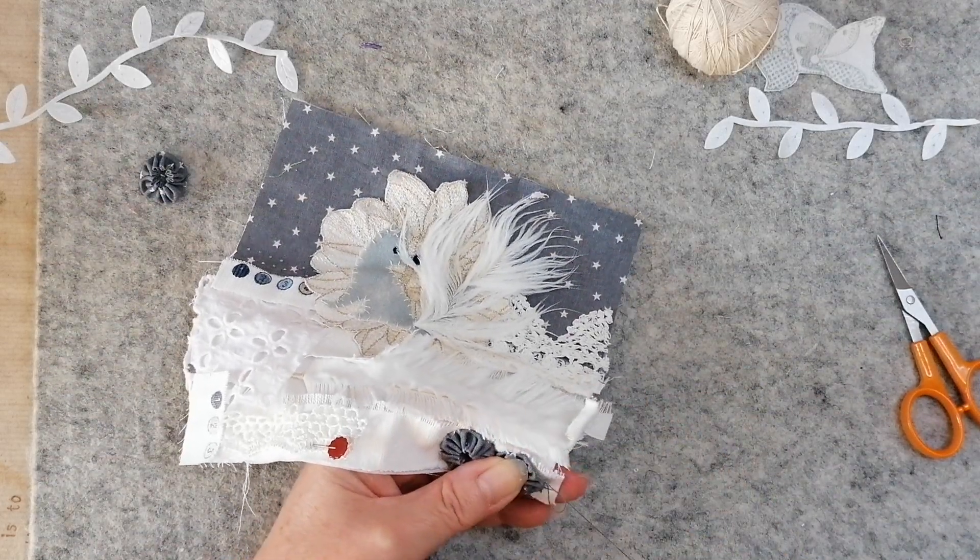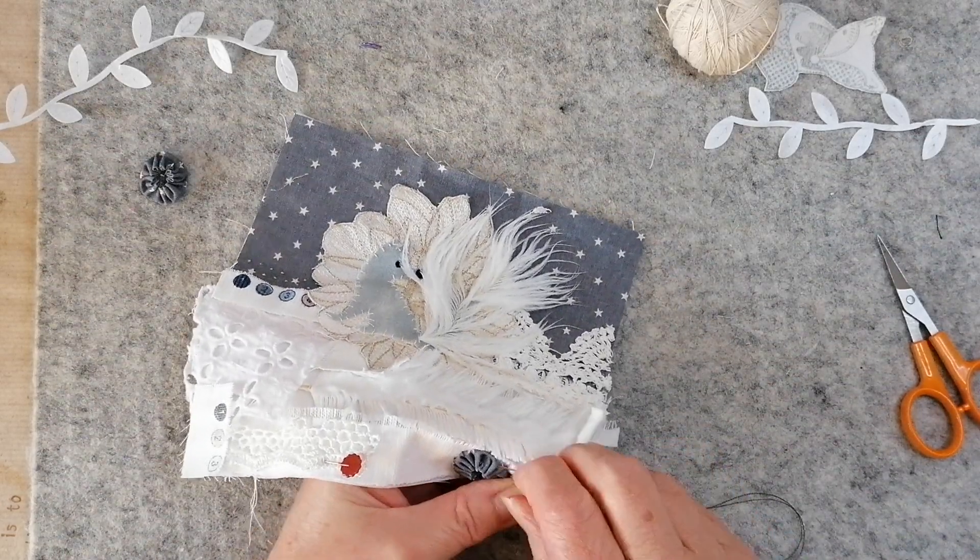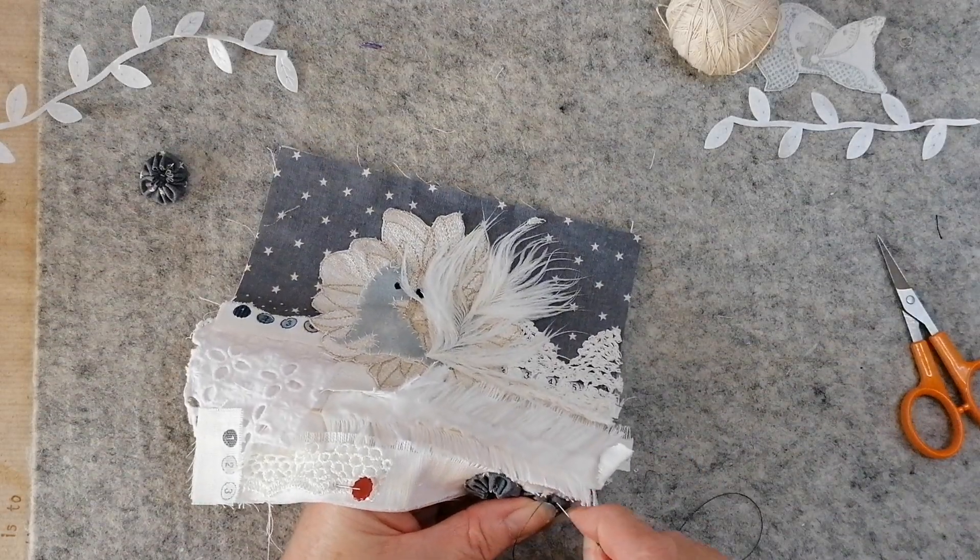I've no idea what I'm going to do with these pieces — I don't know whether to make a book or another wall hanging like I did last time.